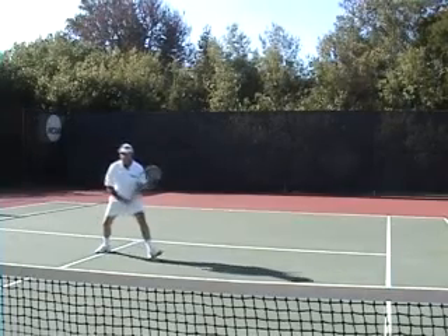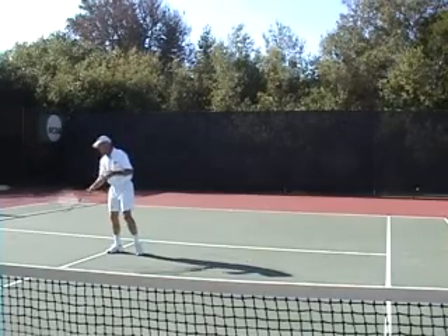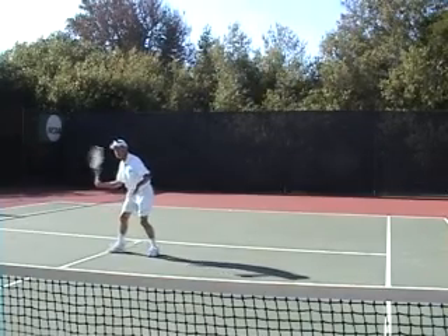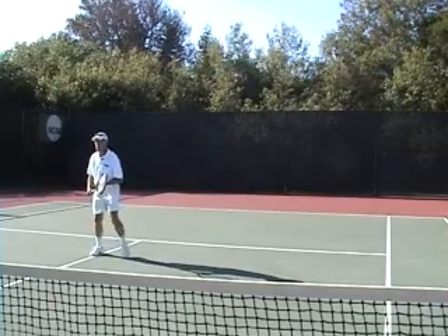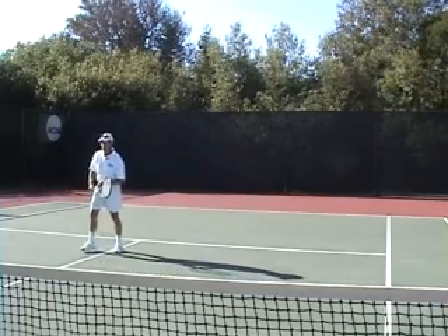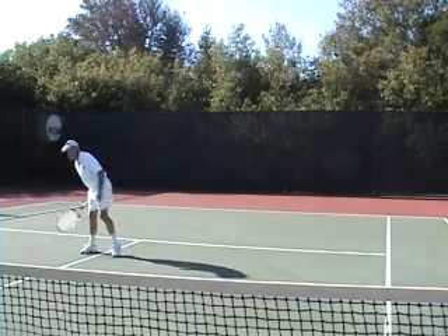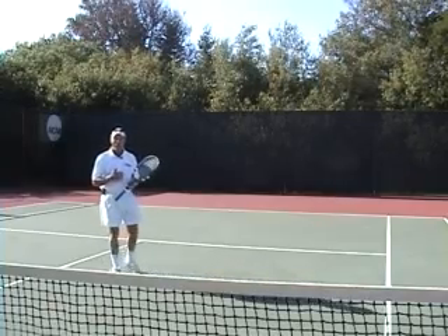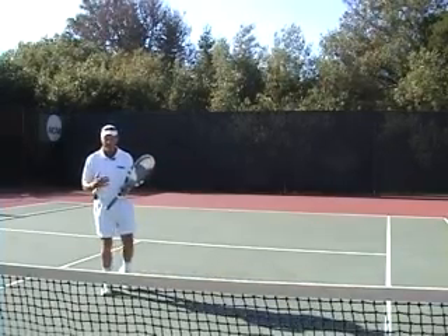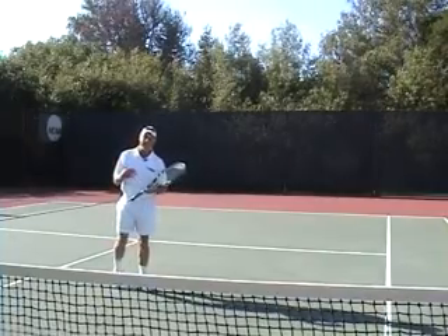Hi, Brent Abel here, webtennis.net. Last week we talked about that vertical play where you play in a baseline rally and you end up playing a drop shot to pull your opponent in, so that you can get a ball you can handle — going ahead and playing a lob over their backhand to create that situation where it is probably the toughest shot in the game: that high backhand.